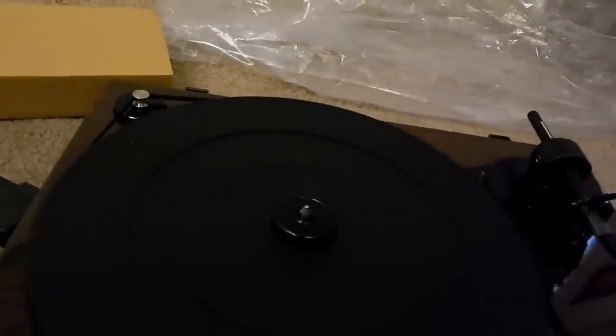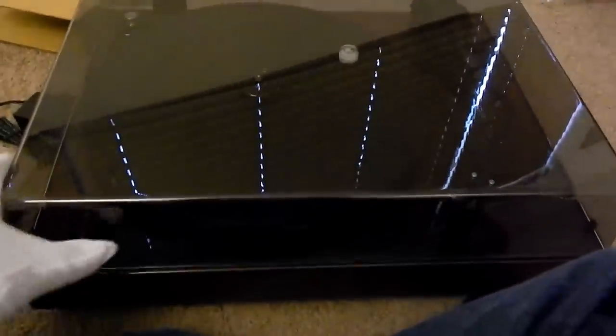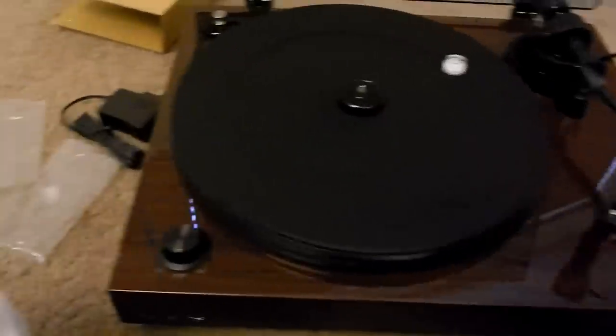Now what we need to do is get the tone arm assembled. And here's the dust cover — look at that. Beautiful. It dampens pretty well too. That is a beautiful turntable.